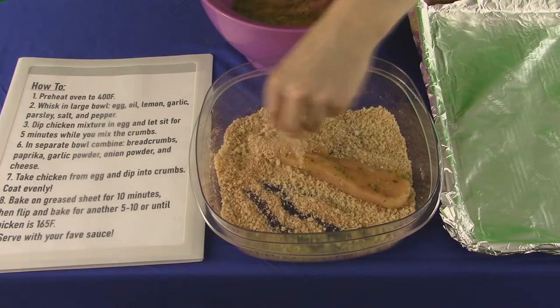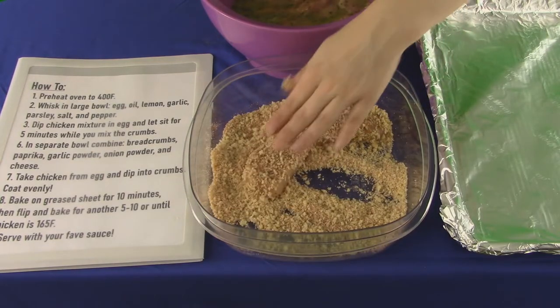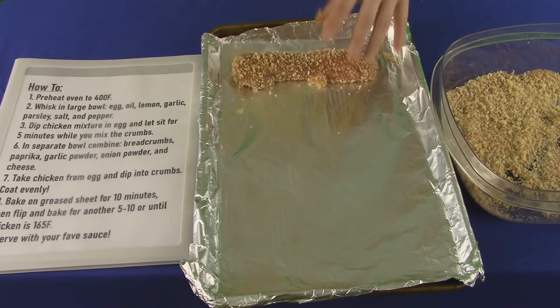Dip the chicken in the egg mix, then the crumb mix, and make sure to coat evenly. Next, we just place the chicken on the baking sheet. Try to give ample space for them to cook — we don't want any of them Frankenstein double mugs. That's abomination.